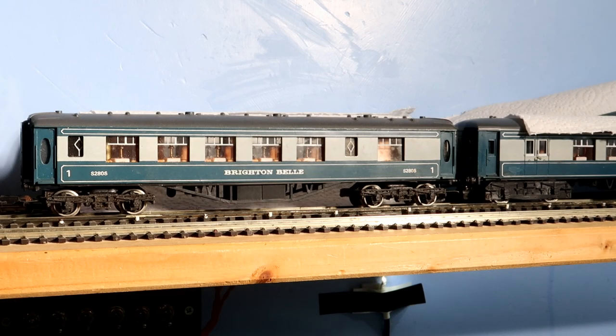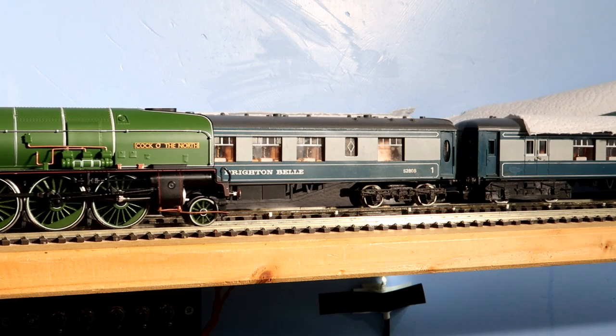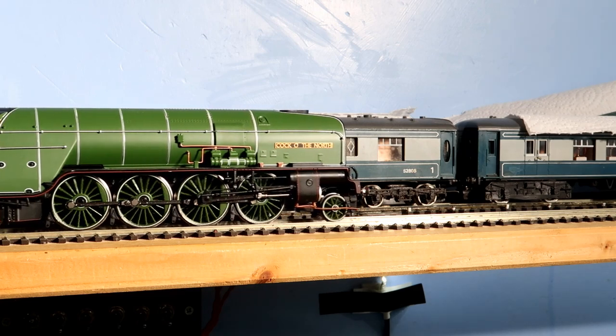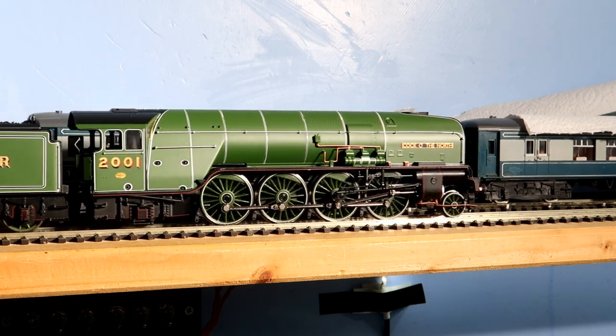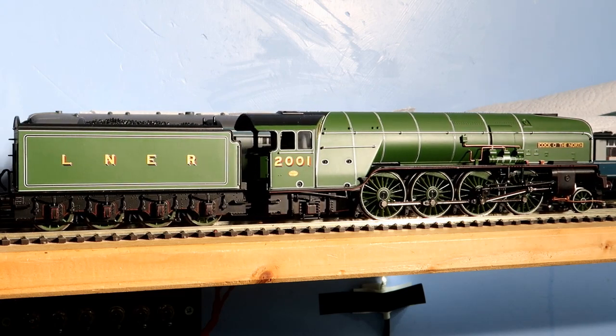Now I don't know about you, but I've never been really happy with the look of my Cock o' the North. Don't get me wrong, I still think it's a stunning locomotive, but the black plastic valve gear just looks wrong, and when compared to the real thing, you can see why.